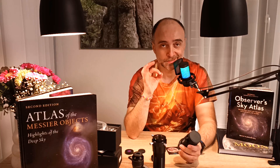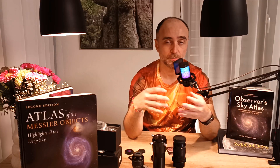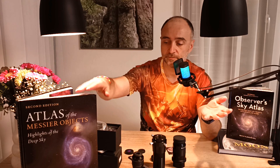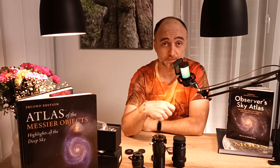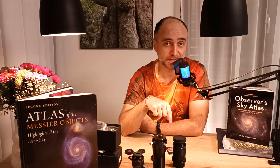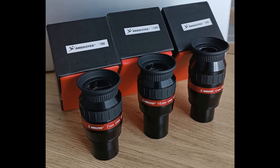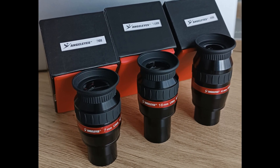That's really it — honest Scout's promise. That's all you need to know about setting up the GSO coma corrector. Thank you for your ongoing support. Thanks to your clicking on Amazon links, I've managed to buy these nice books — in one of my next videos I will finally review them. Next time I'm doing the Angel Eyes 82-degree eyepieces review. I wanted to get the coma corrector done first, so you know that one of those eyepieces really needs a coma corrector.